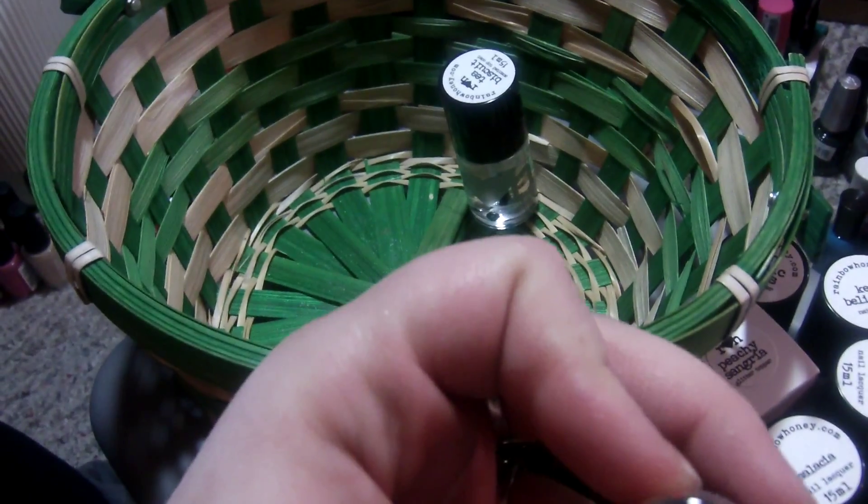We're gonna do rainbow honey right now. I'm gonna start with — I have a tea biscuit top coat. I never used it. I didn't like the smell unlike the cuticle oil, so I never used the scented top coat.